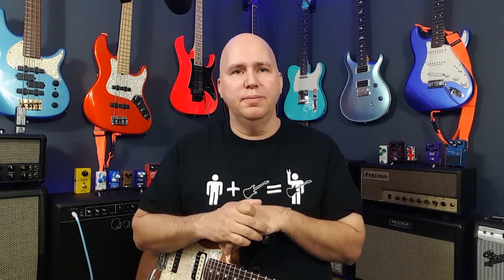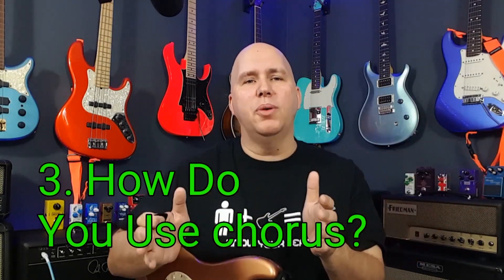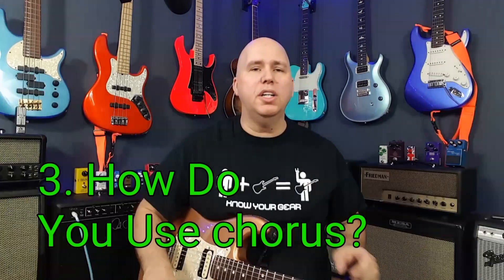Now some players don't like chorus because it's warbly or out of tune, and that brings us to our third point. Now that we've figured out what it is and why you'd want to use it, how do you use it? We're going to use this Boss CH1 because I think it's a great pedal to kind of get a sense of chorus.